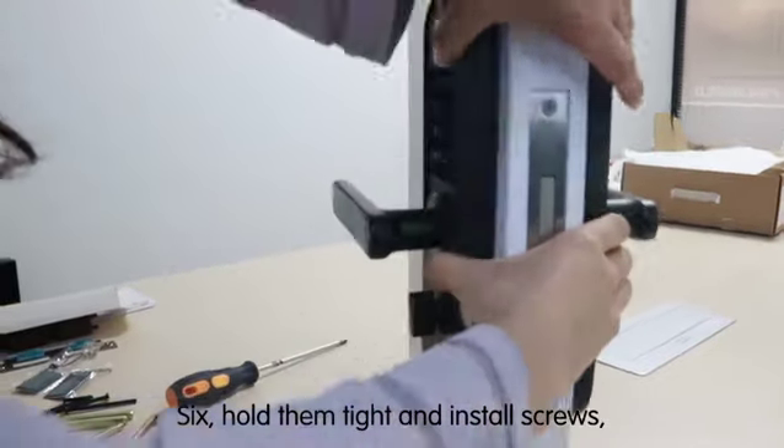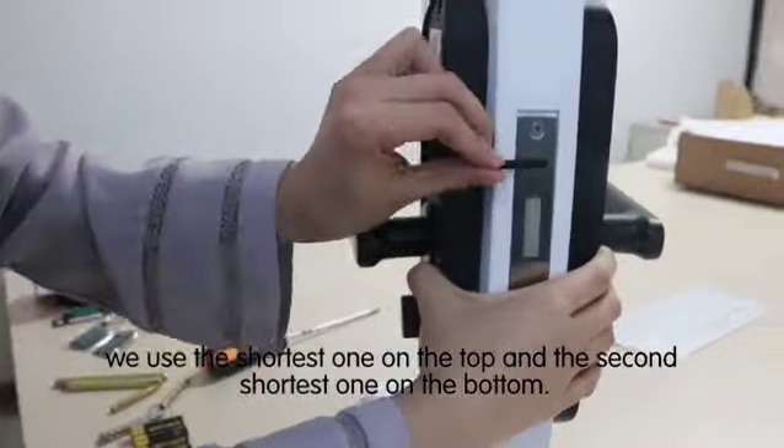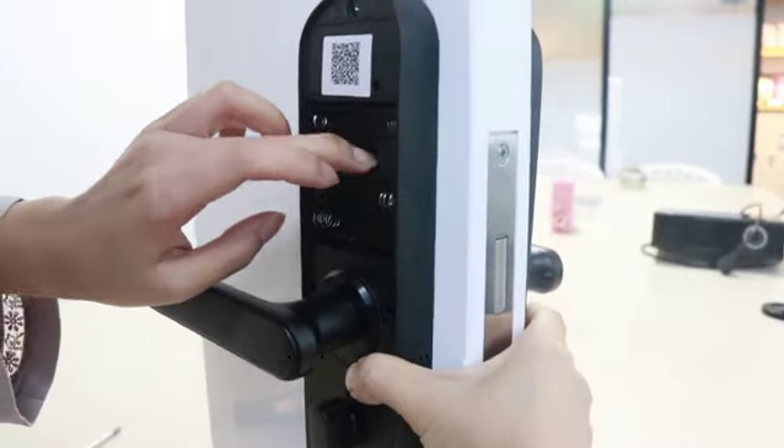Step 6: hold them tight and install the screws. We use the shortest one on the top and the second shortest one on the bottom.